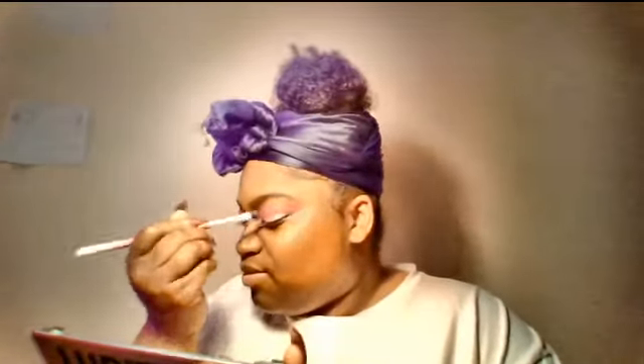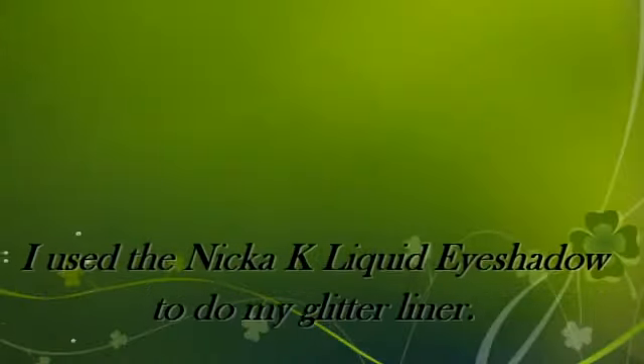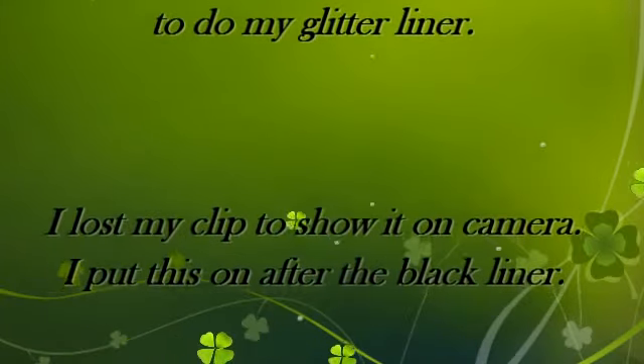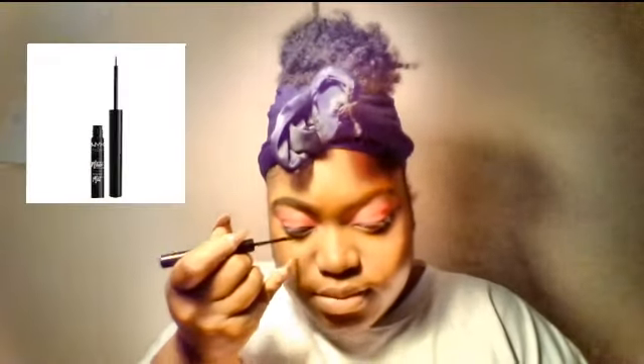I'm using the shader brush to pack the shadow on my lid to get more pigment and to cover up the concealer I have on my lid — because if I don't cover it up I look a hot mess. So I'm just taking that brush and filling in the pigment on my lid.